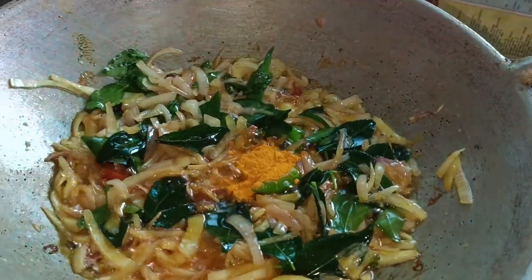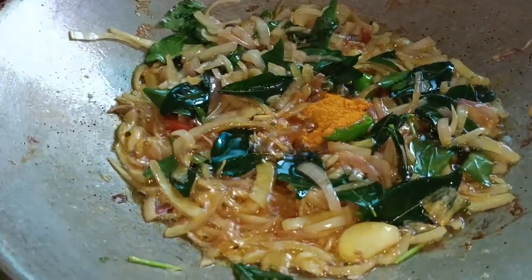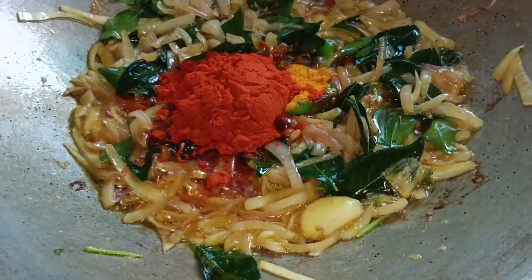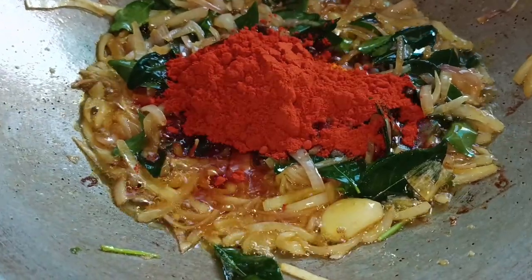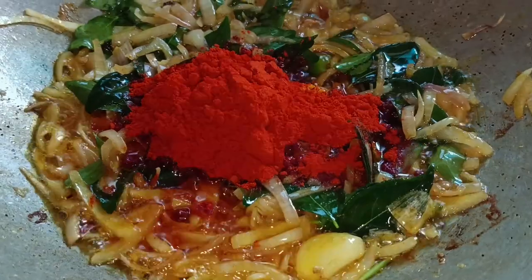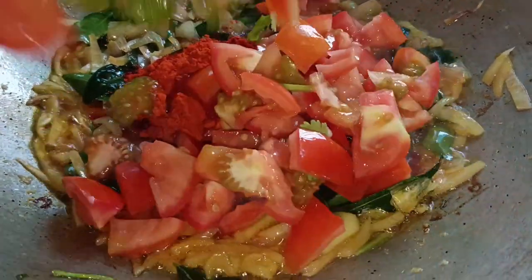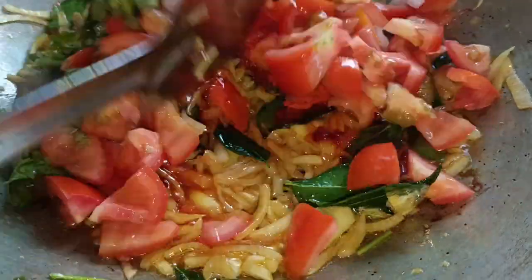Put a spoon in the pan. Now we're going to put a little bit of water in the middle of the pan. We're going to put a little bit of water on our side.